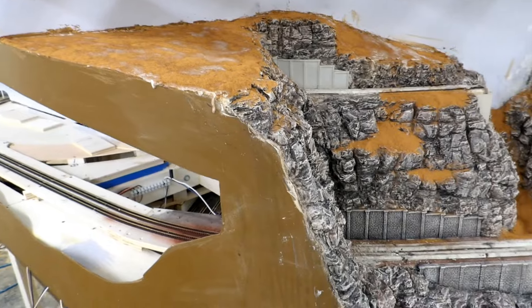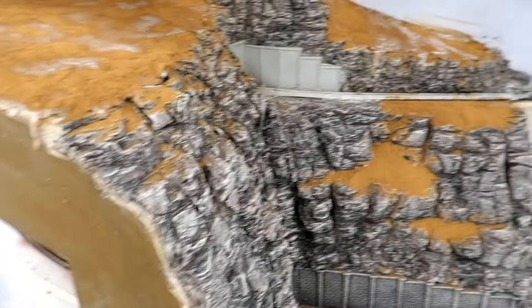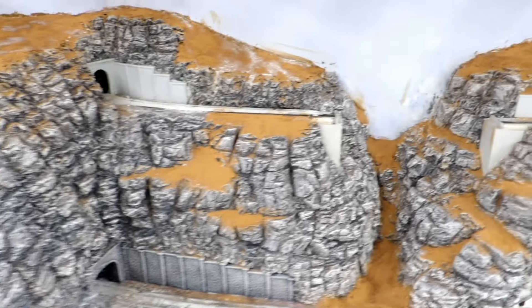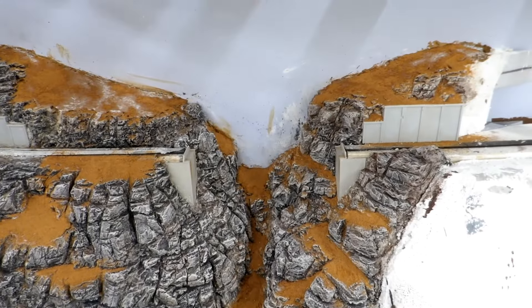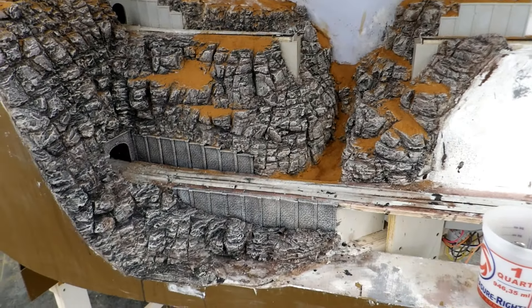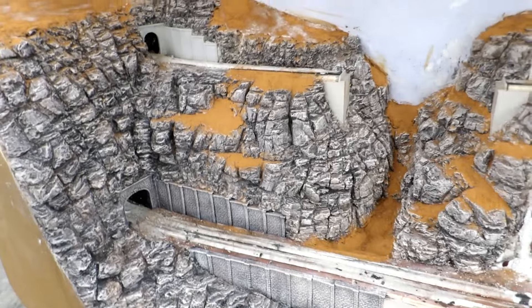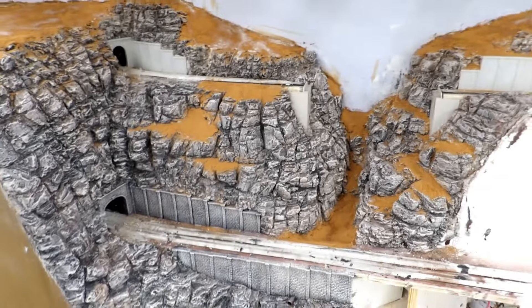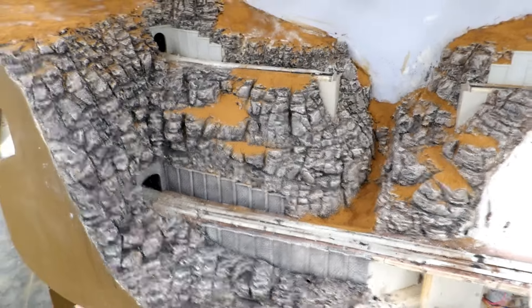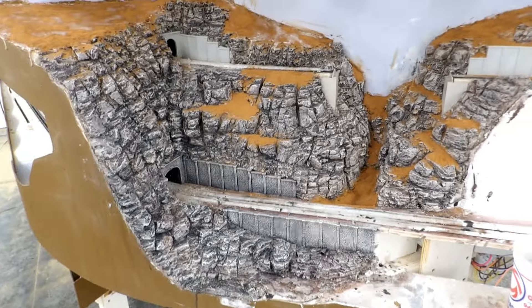That is all the big areas covered with dirt. I still have to sprinkle some more on all the rock ledges, but that will be part of the ground cover stage which will get glued down by diluted scenic glue. I need to go inside and get some ground foam so I can apply that at the same time — that way I only have to put the glue on once instead of twice.